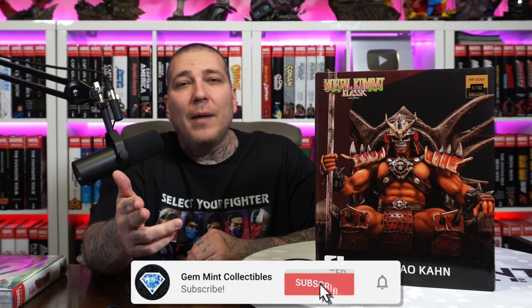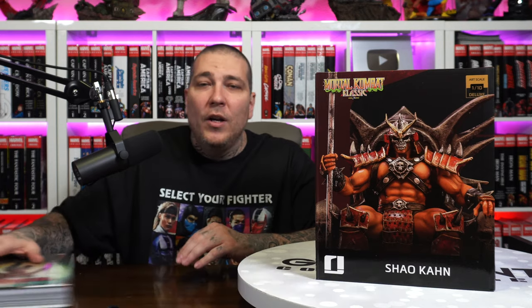Use the code JENMIN10 to save 10% every time. Make sure to hit that like button if you're enjoying these videos, subscribe to the channel, and hit the notification bell so you don't miss one. We've got a giveaway going on for our next subscriber milestone of 135k — we're giving away the sealed All New Wolverine Omnibus from Marvel Comics. Stick around to the end for more details, but for now let's jump into the box.